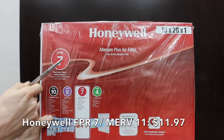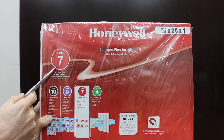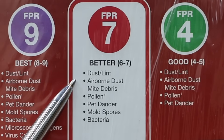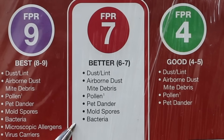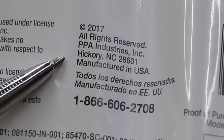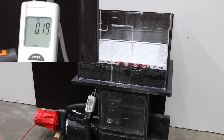Also costing $11.97 is this Honeywell FPR-7, which is equivalent to a MERV-11. It captures dust and lint, airborne dust, mite debris, pollen, pet dander, mold spores, and bacteria. Lasts up to 3 months and is manufactured in the USA with 19 pleats. At 0.37 static pressure, it's a little high, but not surprising for a MERV-11 filter.